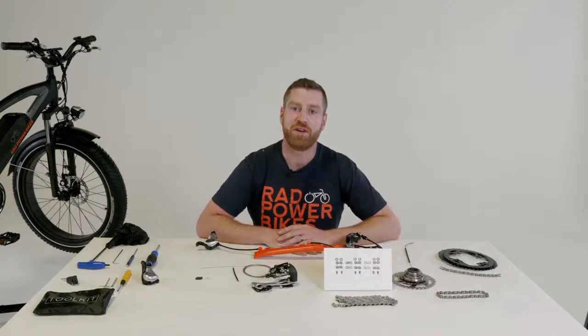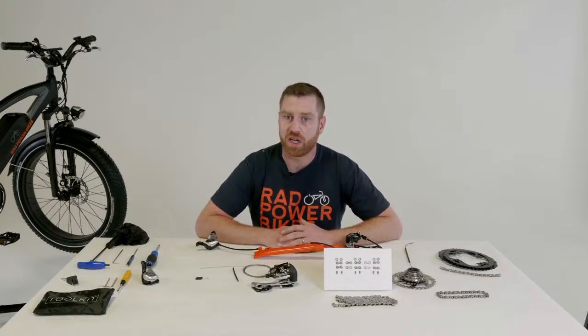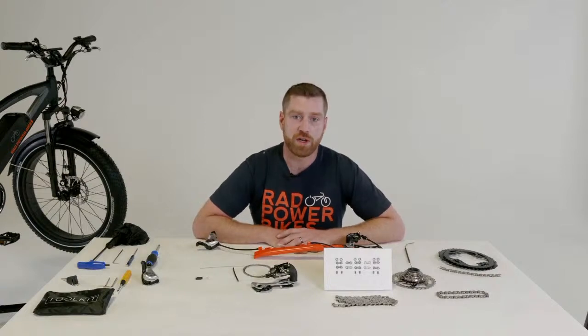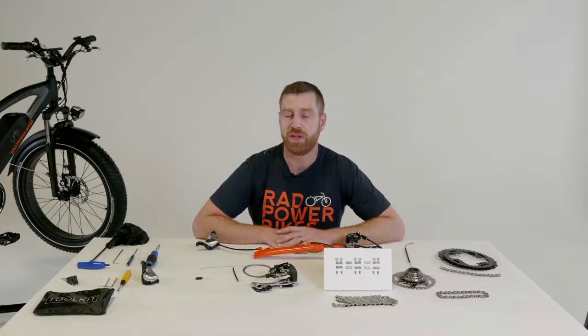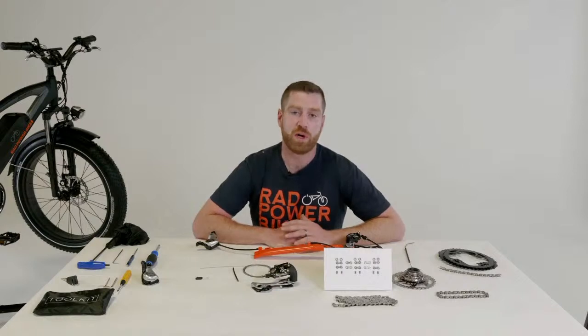Welcome and thank you for taking time out of your day to come and learn a little bit more about your Rad bike and how to set it. We are coming out on Instagram Live, Facebook TV, and YouTube. For anybody viewing on Instagram, if you'd like to switch over to YouTube or Facebook, we may have multiple camera angles available. We're going to kick off in one to two minutes, just giving everyone a chance to join.